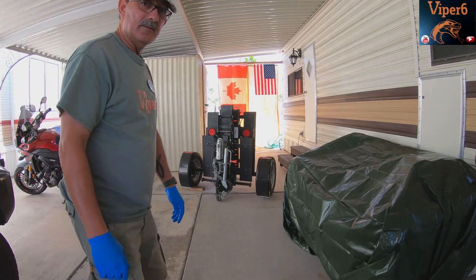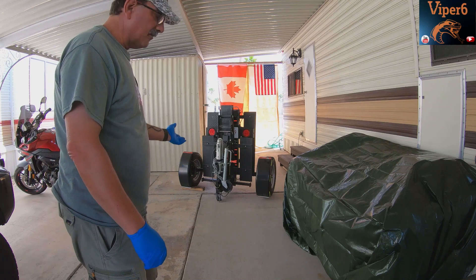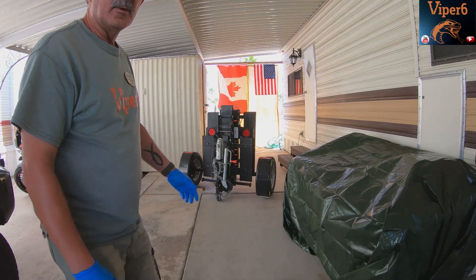Okay, so we're getting ready to head out tomorrow morning, so I'm gonna unfold the trailer and show you guys how you load one of these.